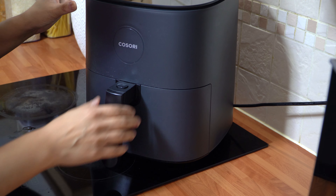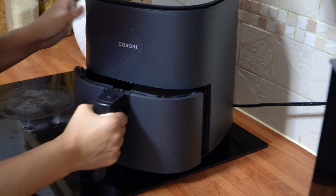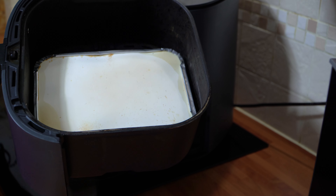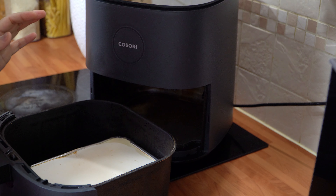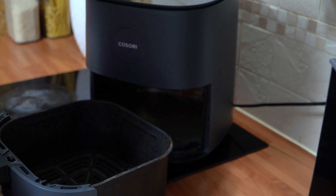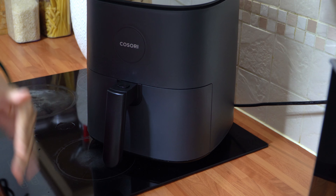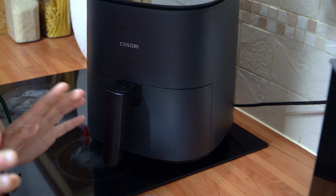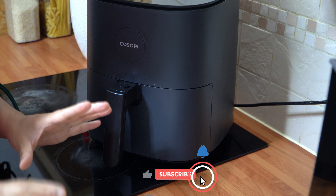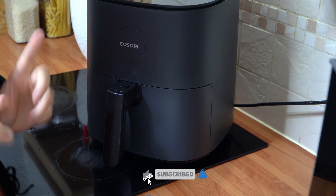The 30 minute timer is up and I seriously can't wait to show you how the chicken and rice looks. Just carefully remove it from the air fryer — it is hot, so be quick and careful, or use a tea towel. I'm going to position the camera and show you how this looks close up once I remove the lid.